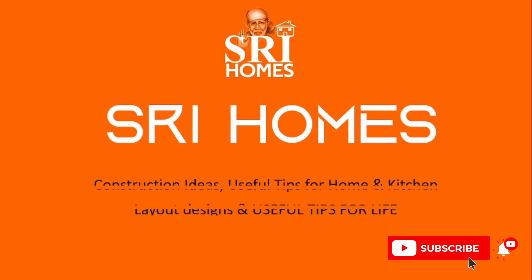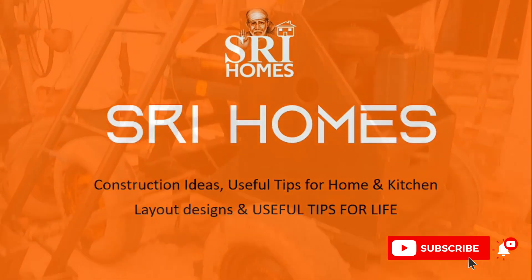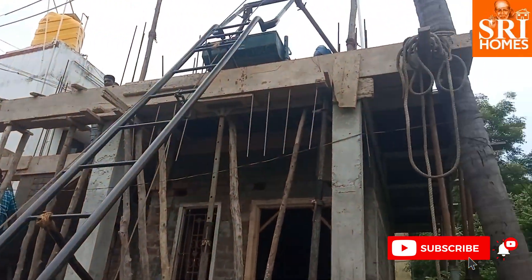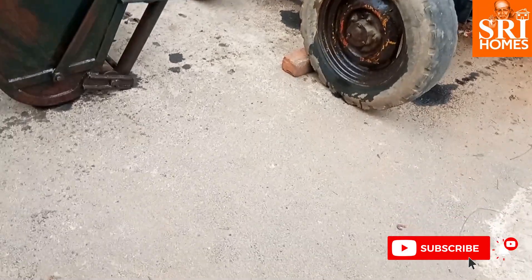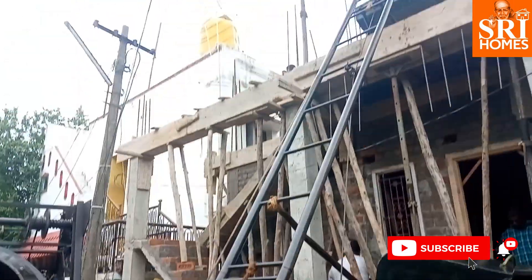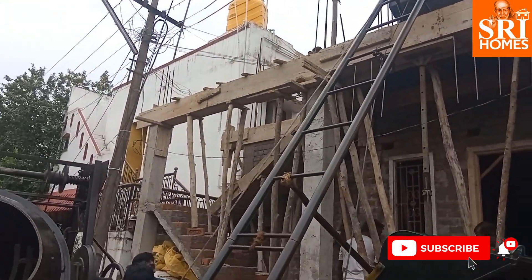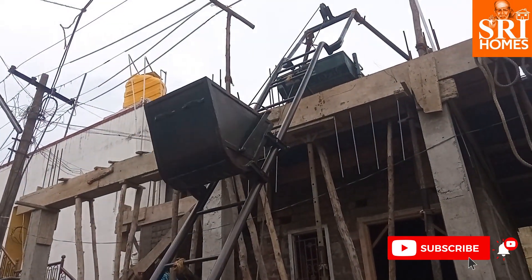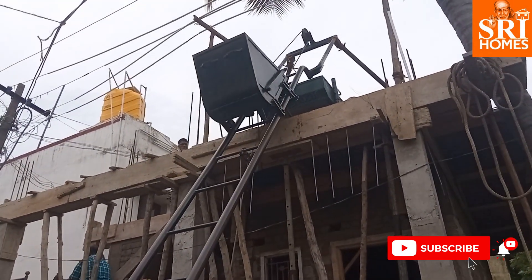Hello friends, welcome to Steve Ohms. Today we are going to talk about roof concrete activities every single day. If we are doing roof concrete construction, we are going to follow our technical experts. We are going to share some tips in this video. If you are watching this video, please subscribe to our channel.